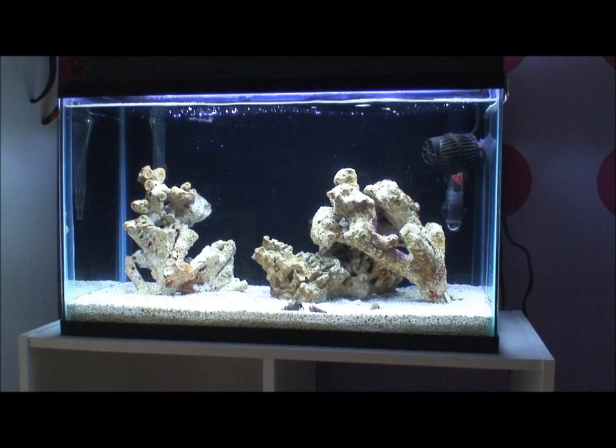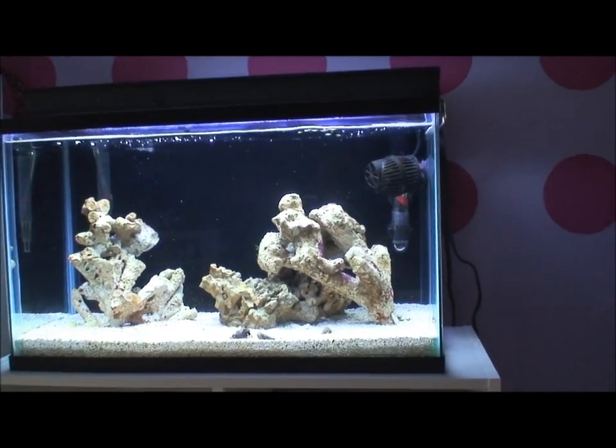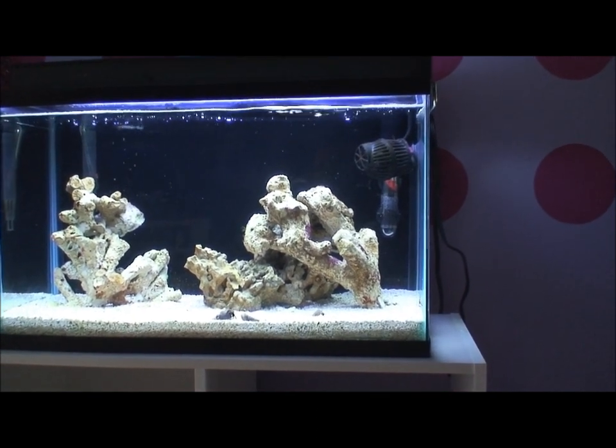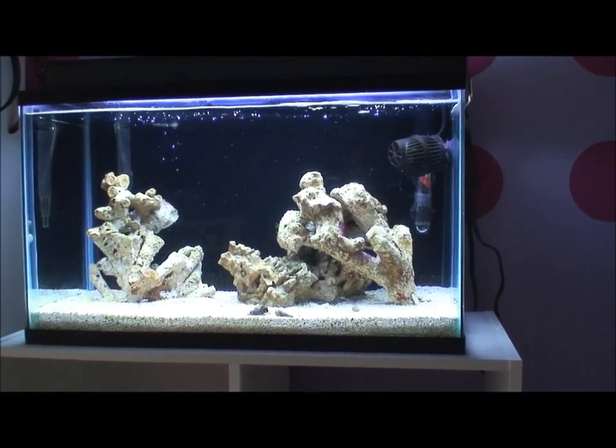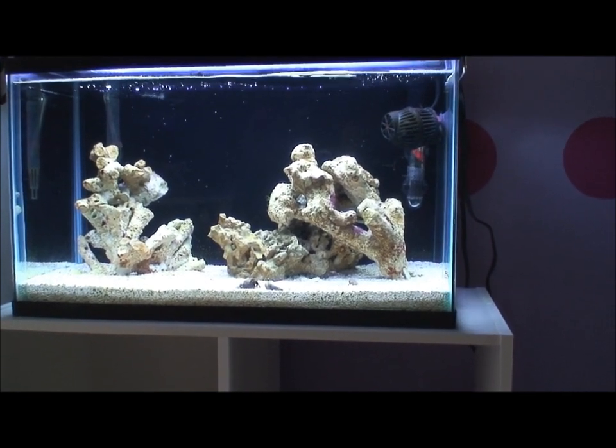Hello everyone, this is Adjuster Frank bringing you a 10-gallon nano update video. A lot of my subs have asked what was going on with the tank. I haven't done a video lately because nothing much is going on — the tank has cycled. The Bali rock was a month old when I purchased it from the LFS.